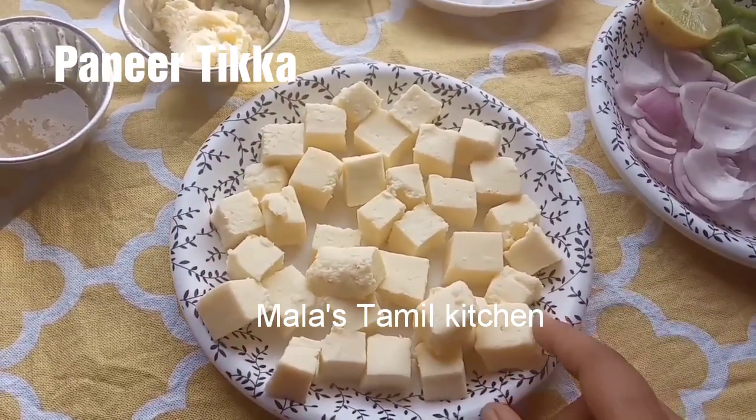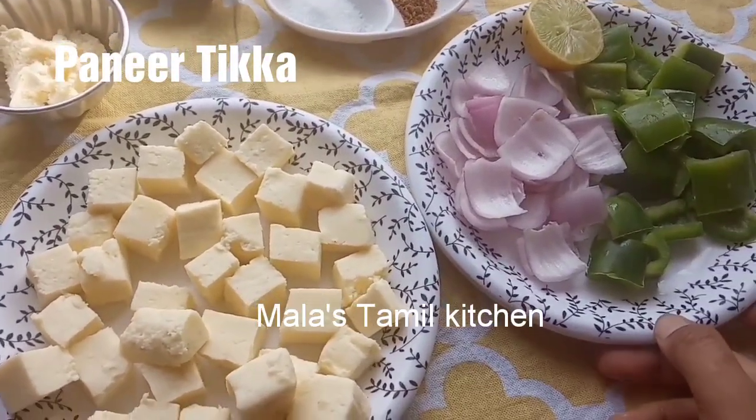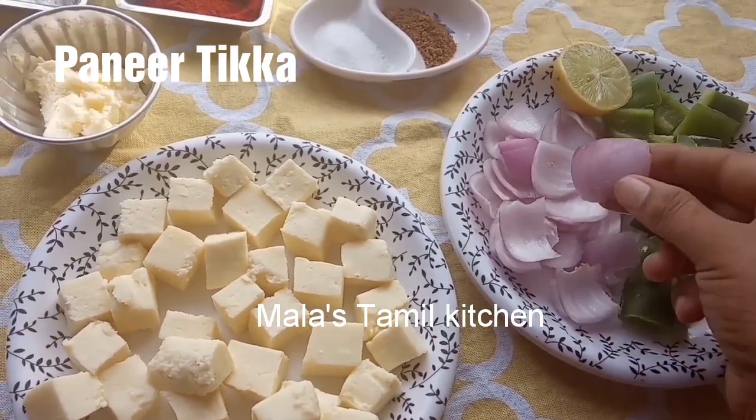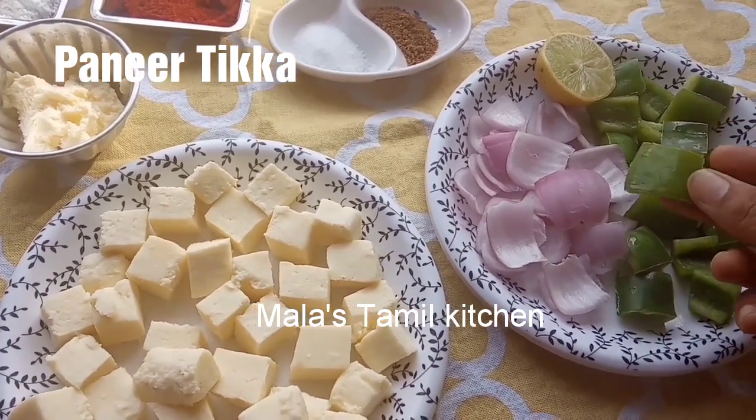Paneer tikka. I cut the paneer tikka into small cubes. You can cut the size you prefer. Cut the paneer tikka with small cubes.